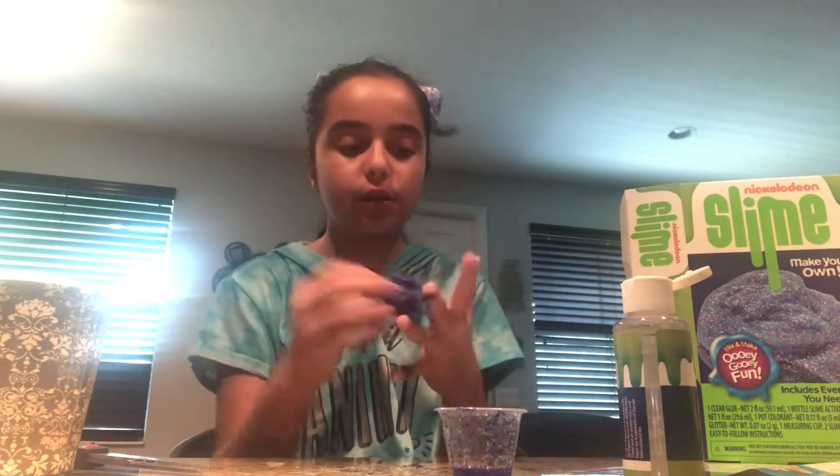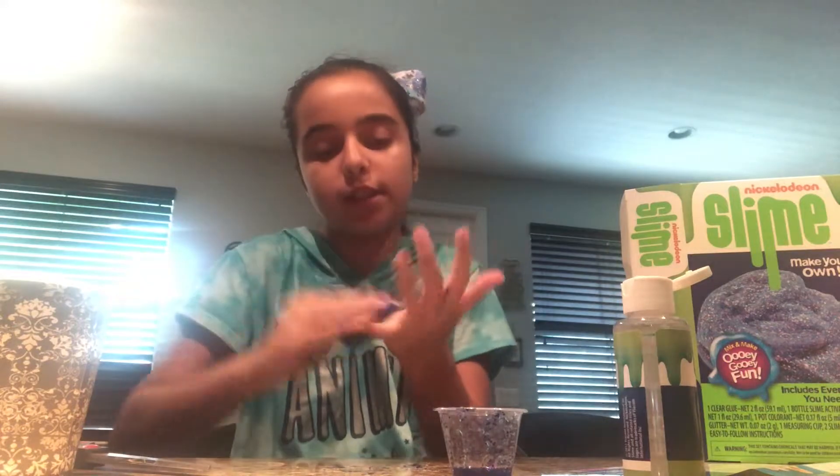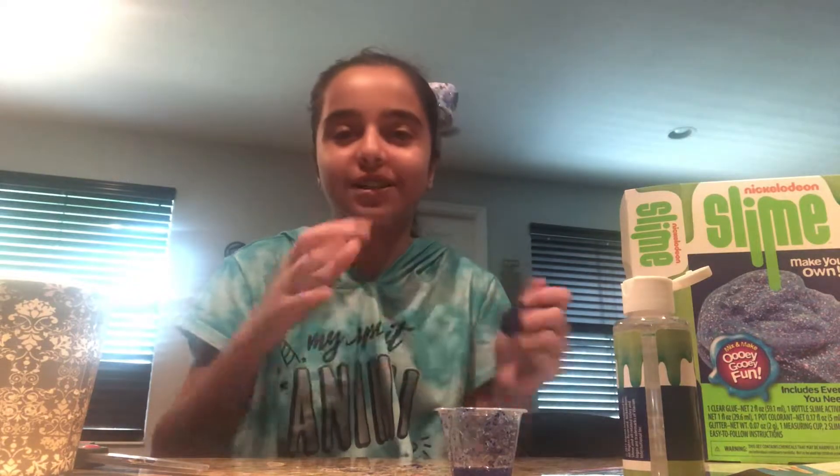Leave in the comments if you want me to make fluffy slime — this is like the first time I'm doing slime on this channel. On my other channel when I was like 9 or 10 I did squishies. If you want me to do a squishy collection, just let me know — I don't only do clothing hauls, don't worry!